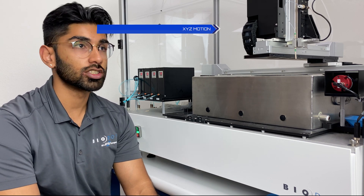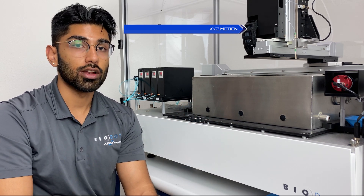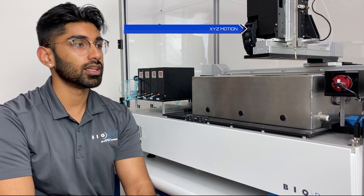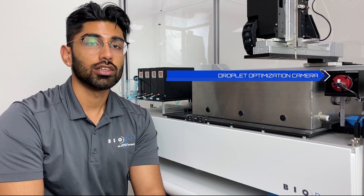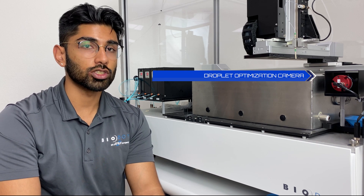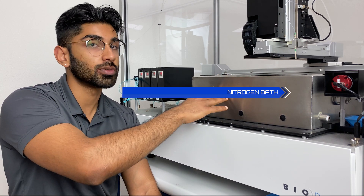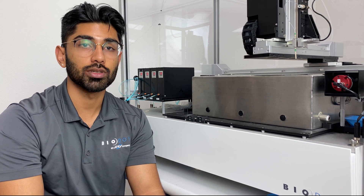The dispenser is connected to an XYZ motion robot that allows for precise movement in all directions. A very unique feature of the Sphere system is the inclusion of a droplet optimization camera, through which you can calculate the exact volumes that are being dispensed prior to every run. Once that is all set up, the drops are placed into the liquid nitrogen bath, which can first be loaded with liquid nitrogen and has a separator and a tray to separate the beads during the lyophilization process and also to capture beads afterwards.